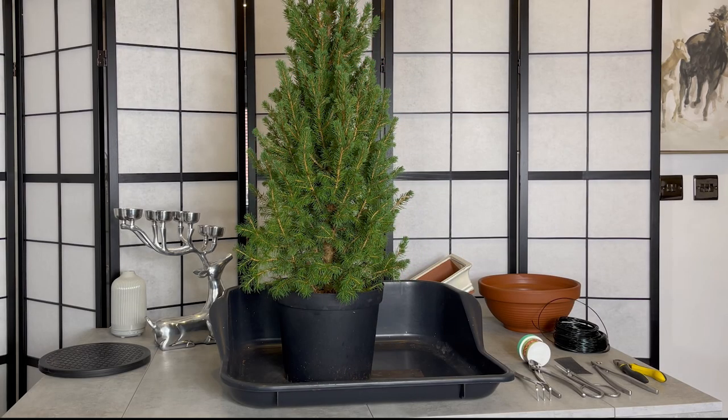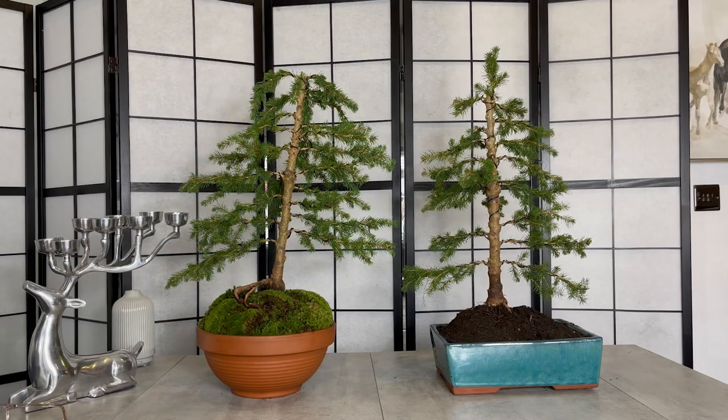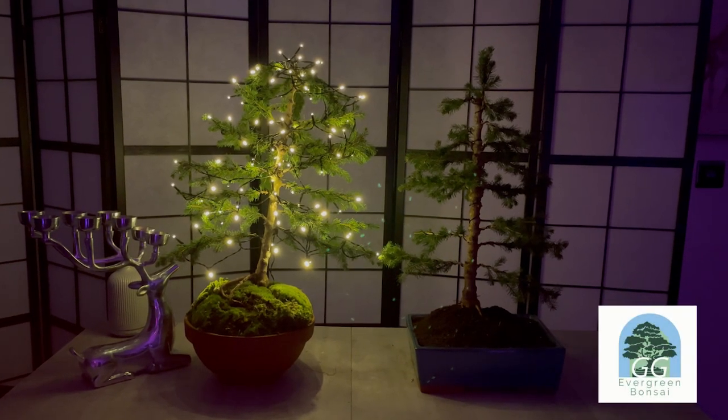This tutorial is showing you how to make a Picea, which is a spruce, into a Christmas bonsai. I'm Gail from Gigi Evergreen Bonsai. I hope you enjoy the tutorial.